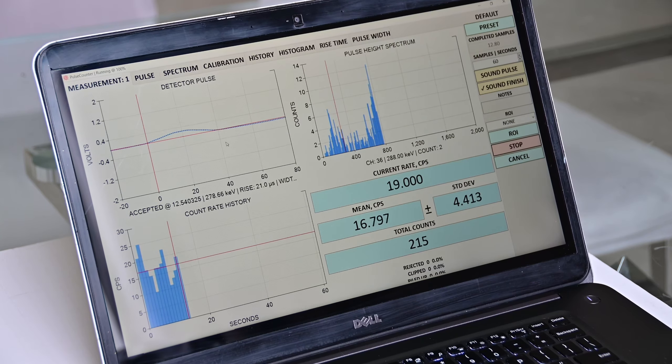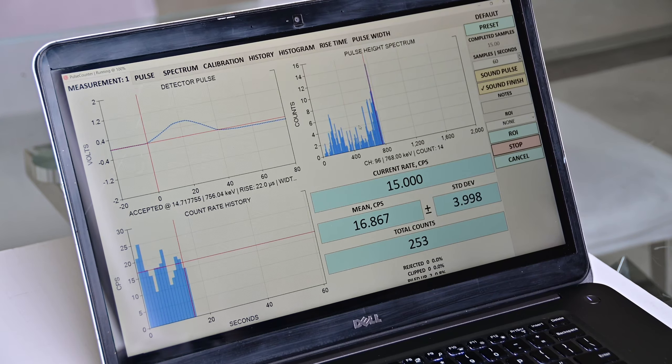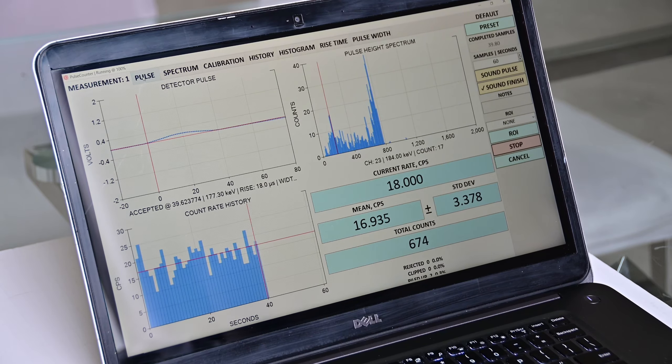The PulseCounter software has the following features. On the main screen you see the detector pulse in real time — each neutron produces a pulse on the detector, and that pulse, shaped for pulse processing, is displayed by PulseCounter in real time. To the right you have a pulse height spectrum which gradually builds up as you acquire counts from the neutron detector. Below you have a count rate history. Because all nuclear processes are random in nature, count rate fluctuates obeying the Poisson distribution. To the right you have current count rate, mean count rate, standard deviation, and total counts.